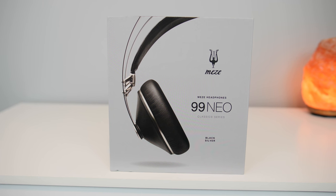If you're looking for a new pair of headphones, stick around with me for a few minutes to find out if these are right for you. This is my Meze 99neo headphones review.